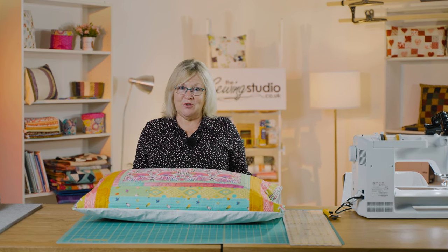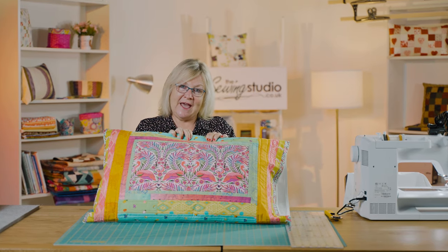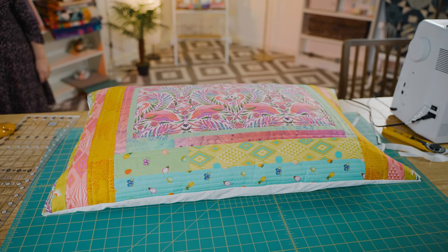Hello and welcome to the Sewing Studio. Today I'm going to show you how to make a pair of pillow shams. A pillow sham is a quilted pillowcase that you have on the top of your bed to dress your bed when you've got a beautiful quilt on it.